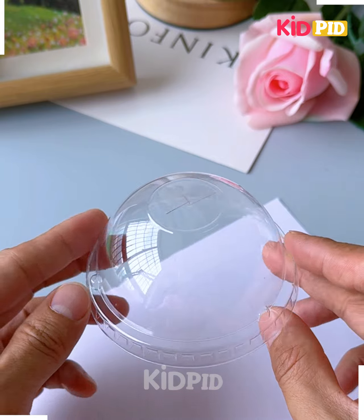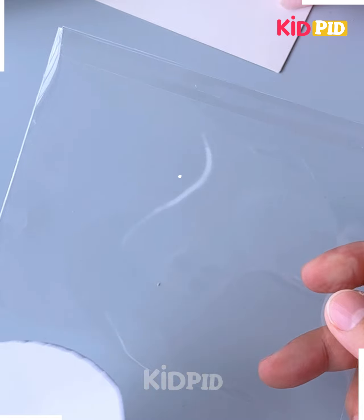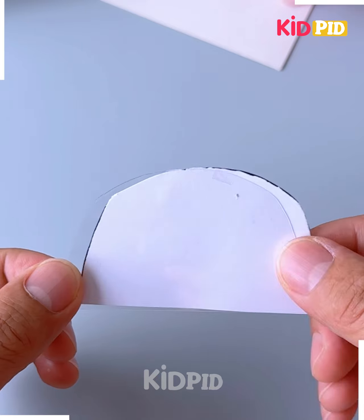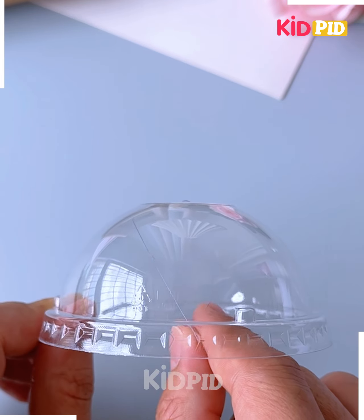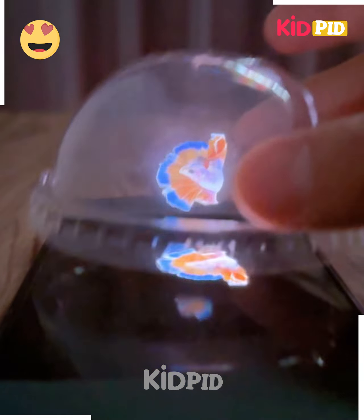Don't throw away the lid of your teacup after drinking. Let's use it and make this magical holographic projector for your child. Cut the paper and then trace it on the transparent sheet — look how fun this is.